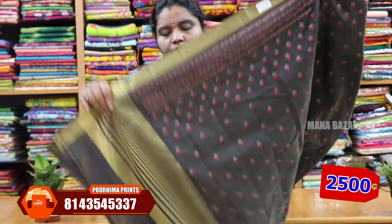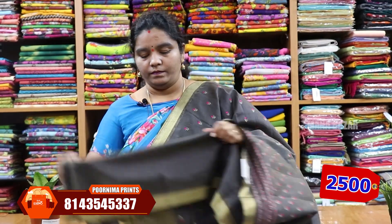Sari price ₹2500. Sari color is elephant gray color combination. We also have a three-inch border with a unique design. The stays have the same designs with a borderline. Sari price ₹2500. Sari color is a gray color combination, with 4 or 5 inches on two sides.